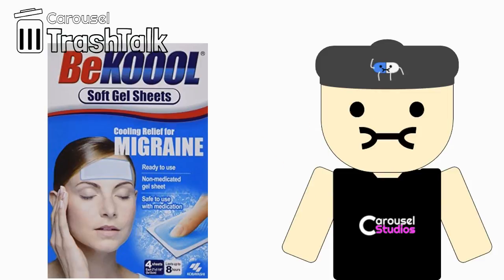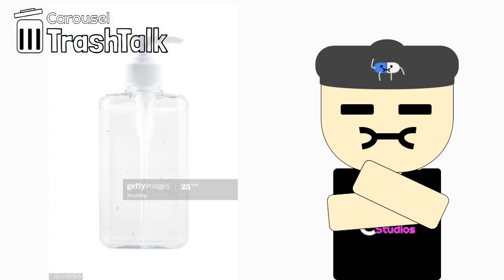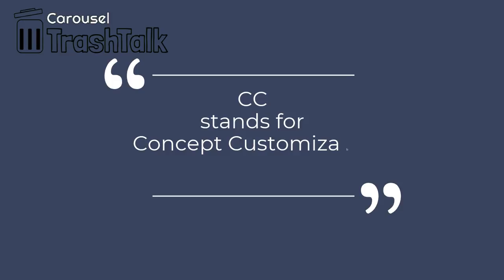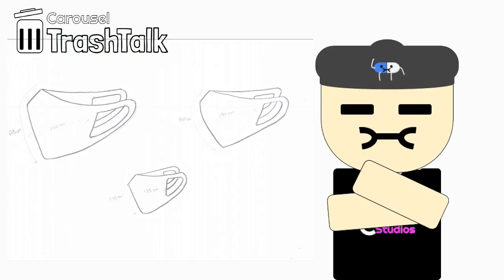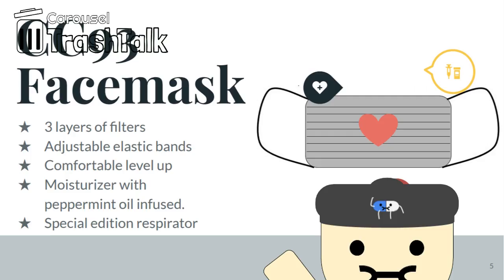Here are some features that we think we want to include in our design. Inspired by Be Cool fever patches: cooling gels, an antimicrobial layer infused with peppermint oil, cotton silk, hand sanitizer, and water-based moisturizer, and strings that tie in the back instead of loops behind the ears. The CC stands for Concept Customizable. We then drew sketches and tried to develop a solution to all the problems we brainstormed. Introducing our customizable face mask concept, the CC93.